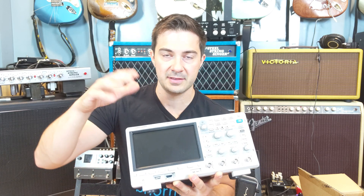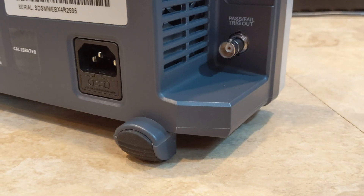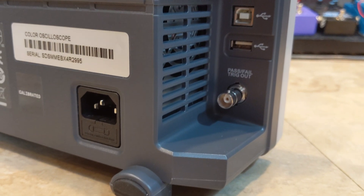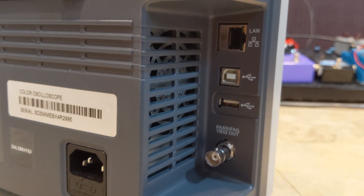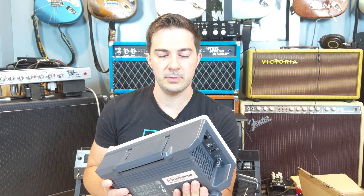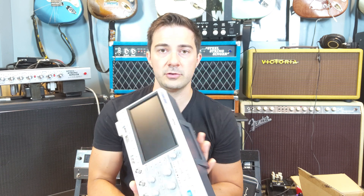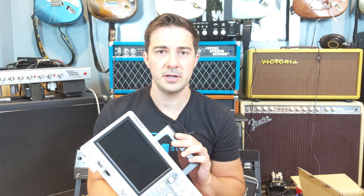One of the main things that attracted me to this oscilloscope — and this is important because I make YouTube videos — is that there's a built-in web server. There's a Wi-Fi adapter if I go that route, a LAN port on the back, and a USB port on the back, which I'm guessing is for command and control of the unit.